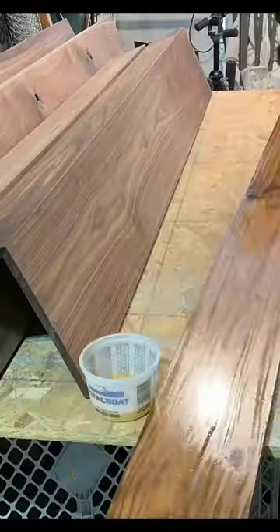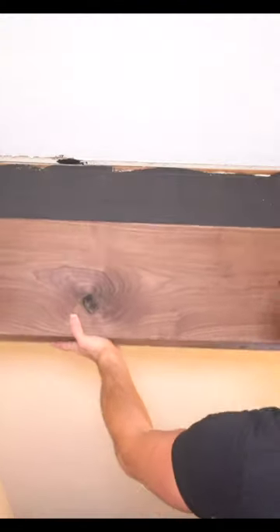I apply two coats of finish to all the boards as well as our flat stock, and once those are dry overnight, I then come back to our beam and paint it black because I don't want any chance of the white showing through.